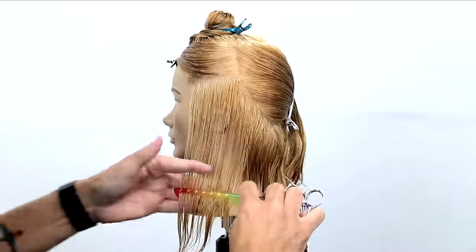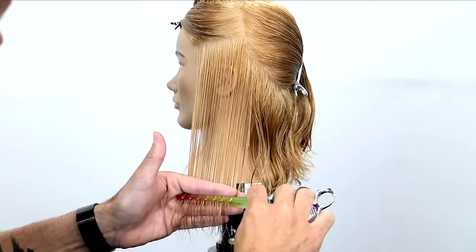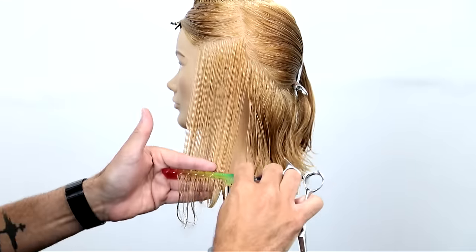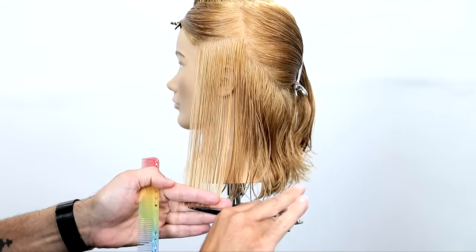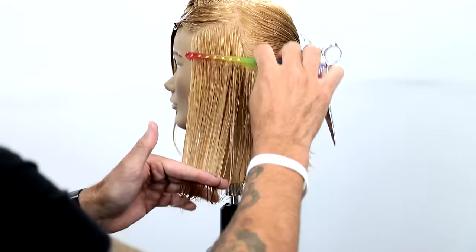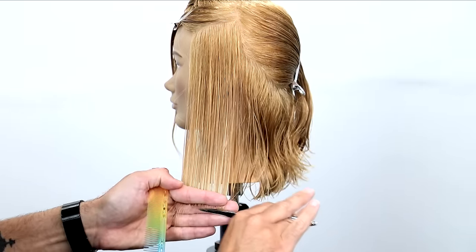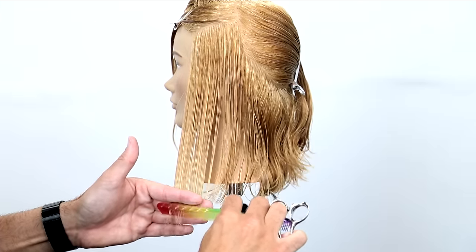Now we've finished the back, so we're going to move on to the side. I take a small guide from the side and bring that over to cut a nice balanced line on the side of the head. Looking at the section, I cut the section parallel to my shoulders, standing right in front of the section as I look at it — that's the line I want to create. We're going to work our way all the way up the head, then move on to the opposite side.